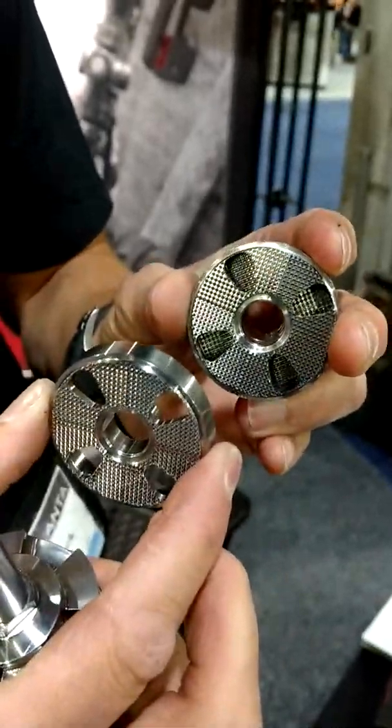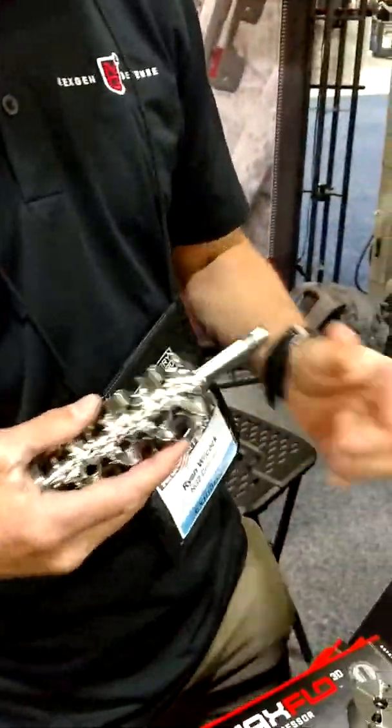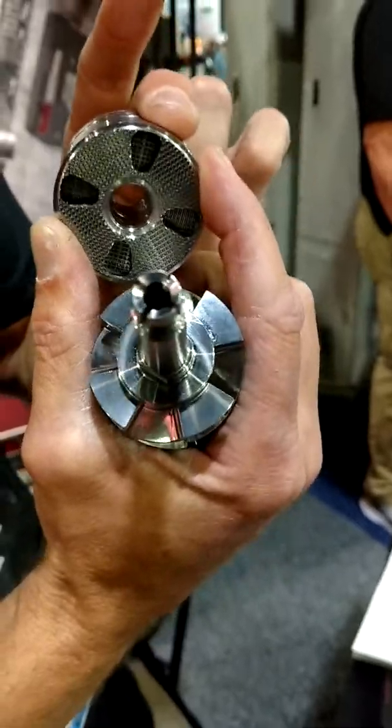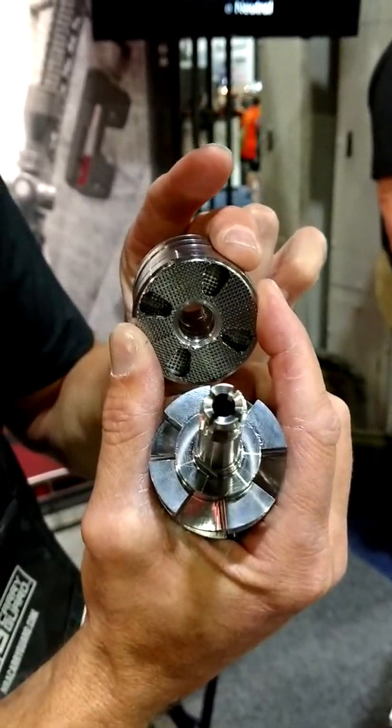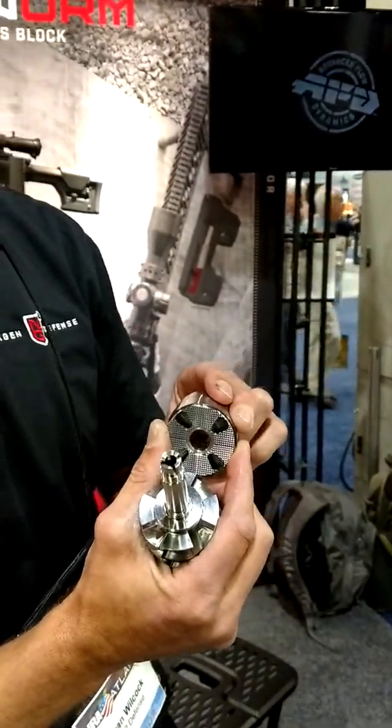And then these openings are offset. They're keyed so that you can't put them together wrong — it'll only fit together in that offset position. So it makes the gases take a tortured path out through those shredder baffles, and it's breaking up the sound wave on that surface.